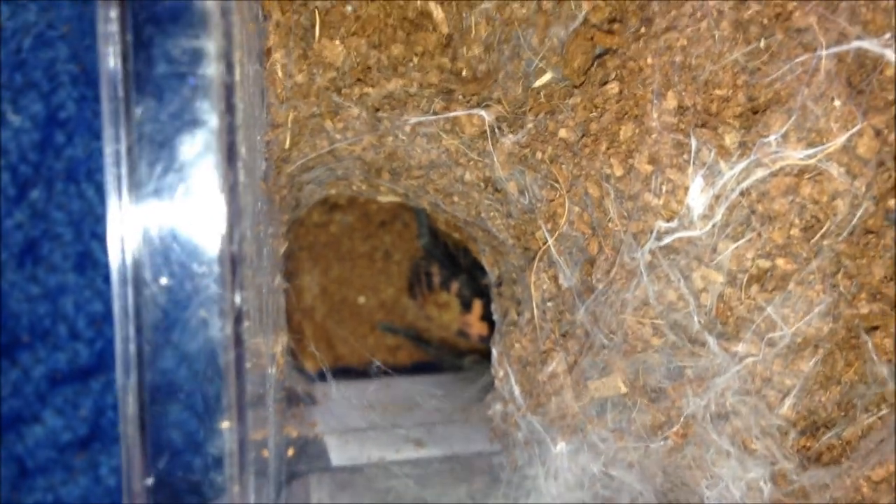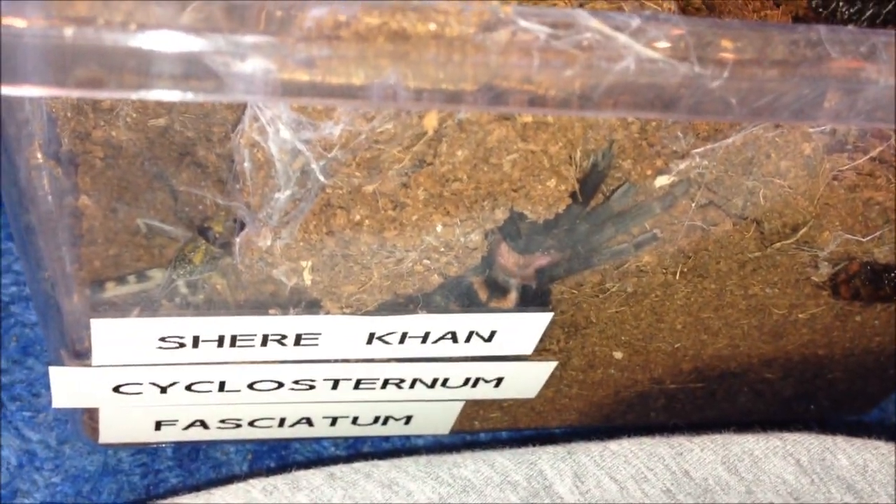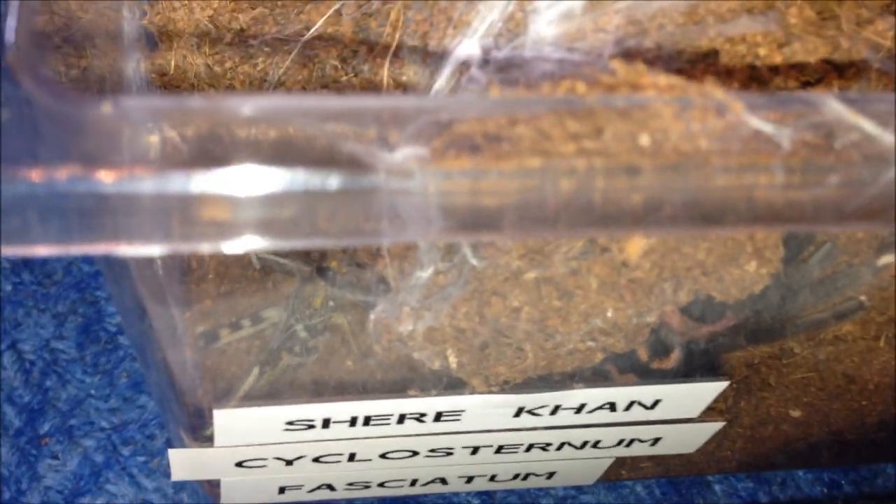This is my C. fasciatum — you can just see the abdomen. Should be hungry. It popped out there. I'll see if I can feed her from there. She is a bit skittish. I'll crush it and chuck it down there. I'm just going to leave it in like that and give you an update on her. We'll leave her be and move on to the next one.